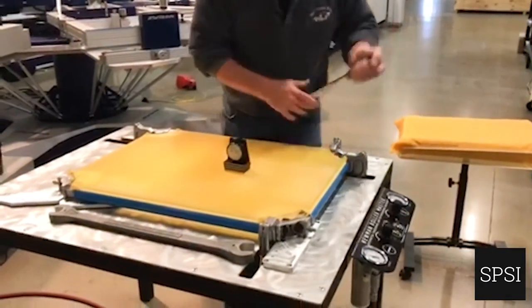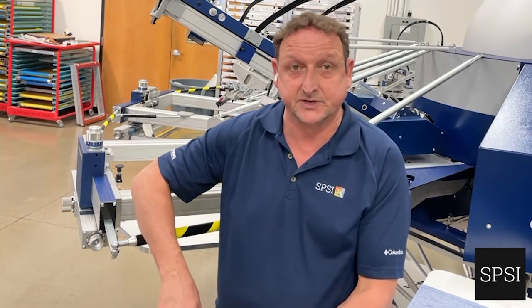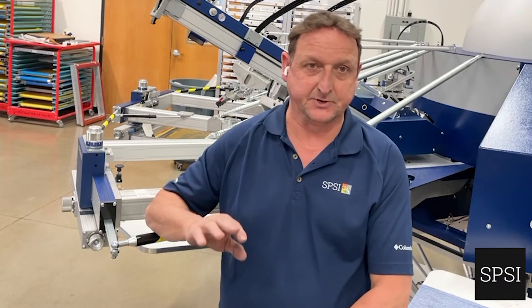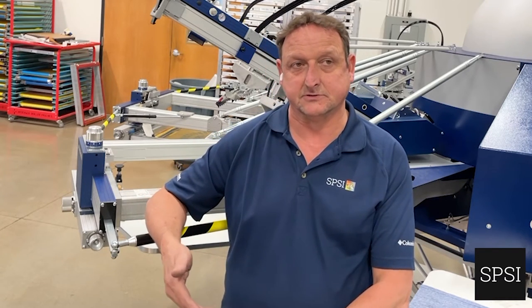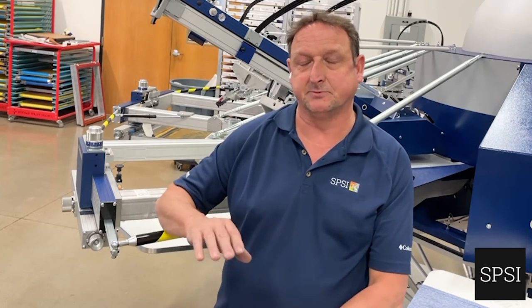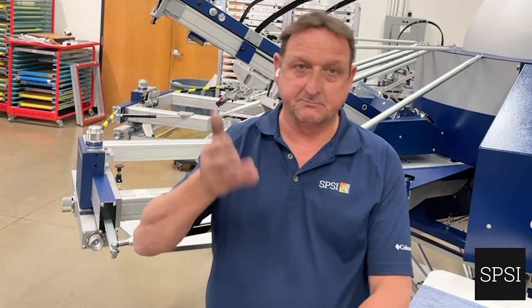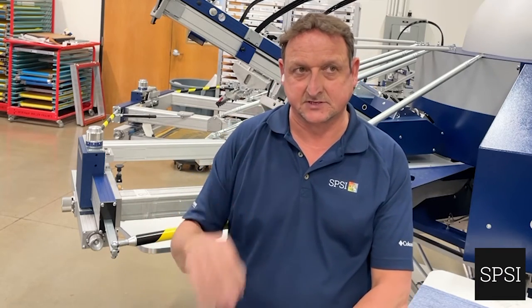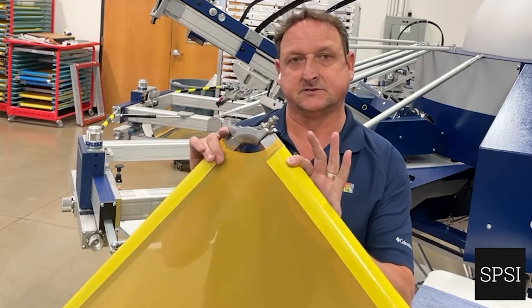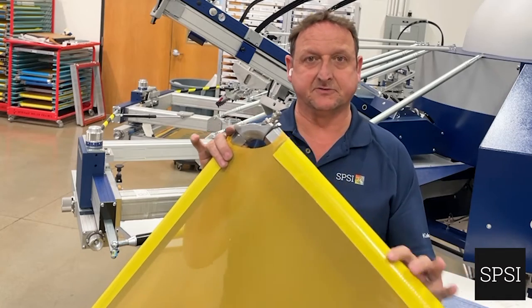This is quite labor intensive, and it's one of the reasons I personally don't like these — although they do give a better print; I'll never argue that. High tension means better prints every time. But I can get good prints with static frames if I monitor my tension and keep them above 18 to 20 newtons. Anything above 18 I'll keep; anything below 18 I'll get rid of.